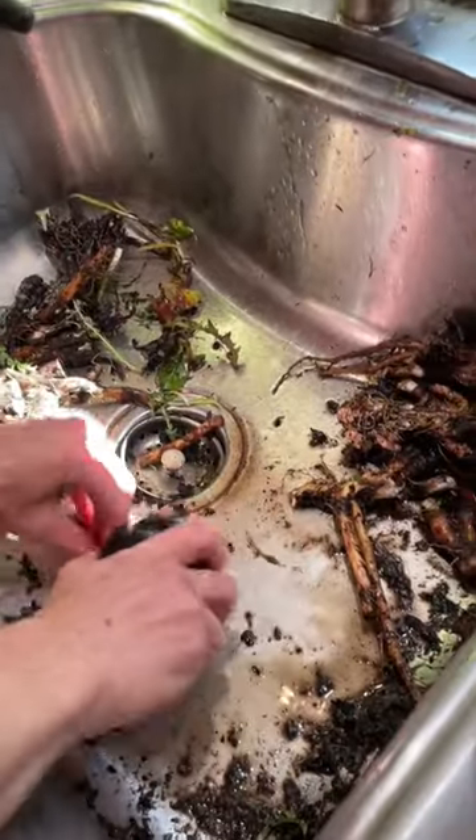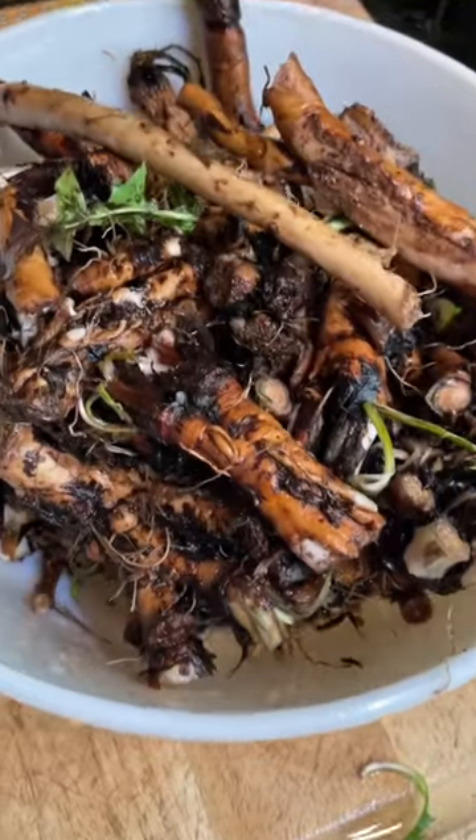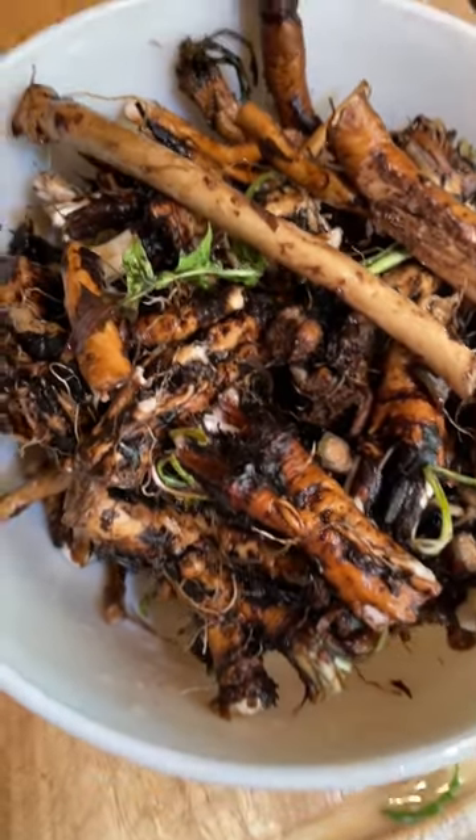I'll give these roots one more quick scrub. It doesn't have to be perfect — here's what we're left with. Not super clean, but I'm just going to be filtering the beverage I brew anyway.